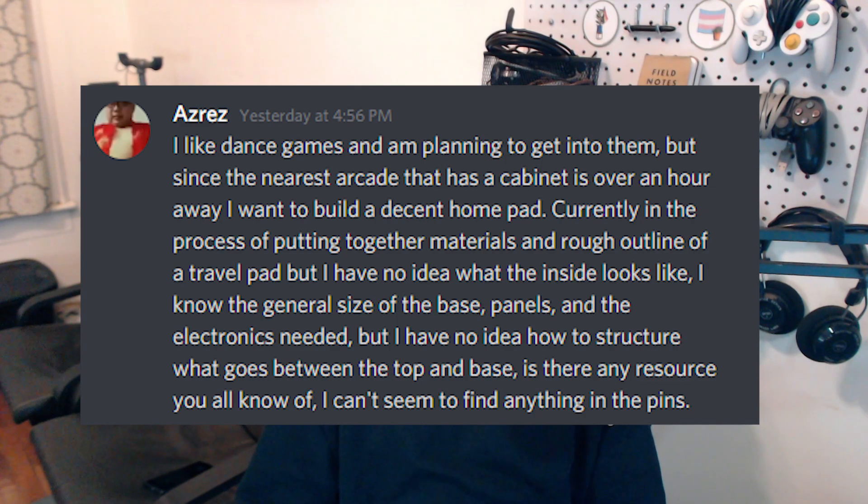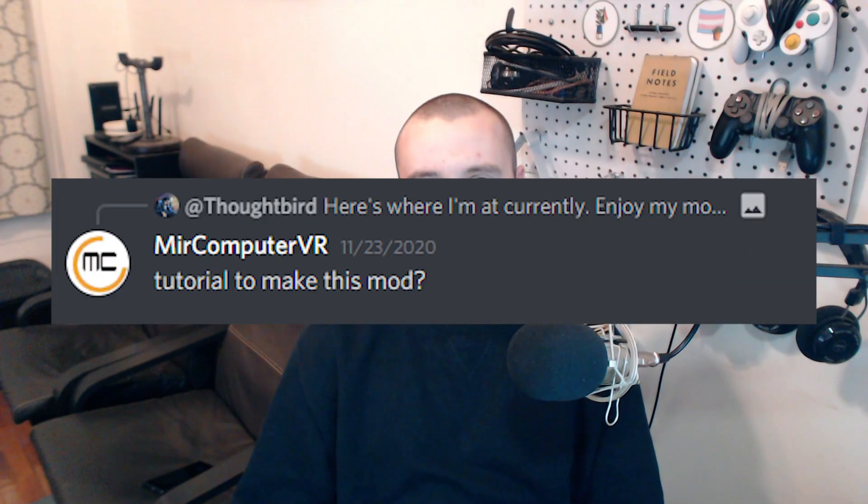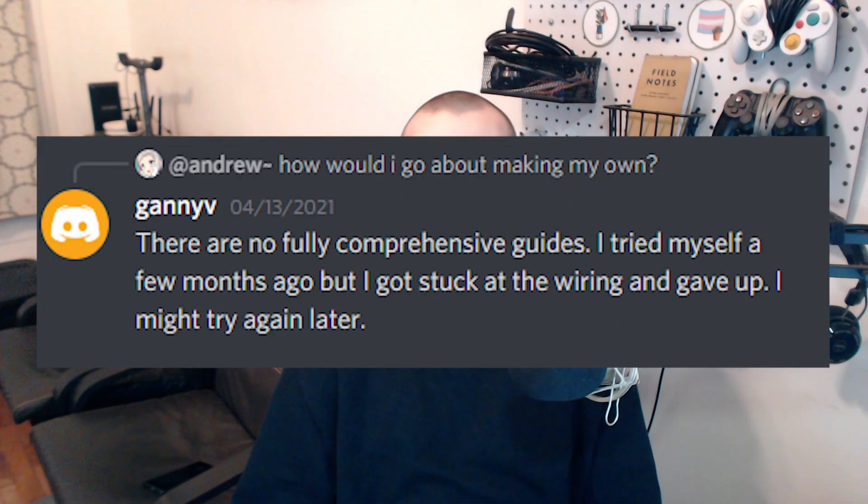A lot of people come into the pads channel of the Stamina Nation Discord and ask for advice on how to make an FSR pad, and usually the response is like, well there's not really a comprehensive guide, so there's all these different resources and you can kind of piece them together and figure it out.